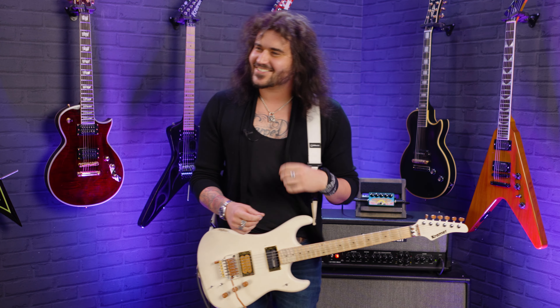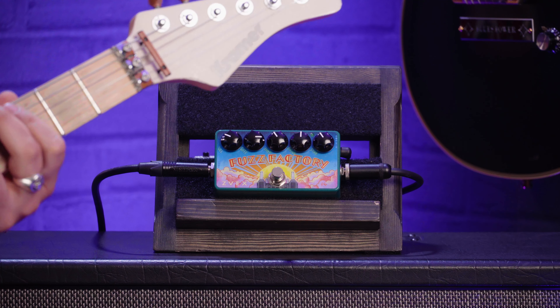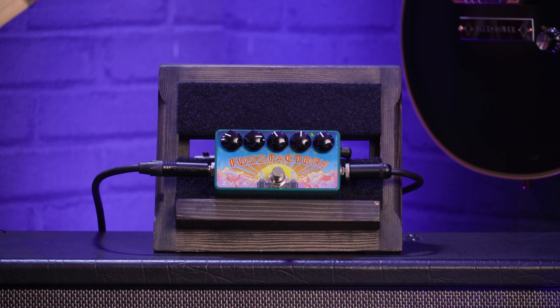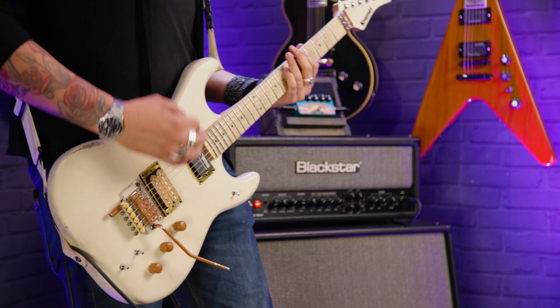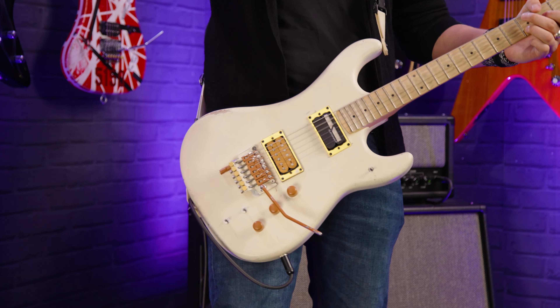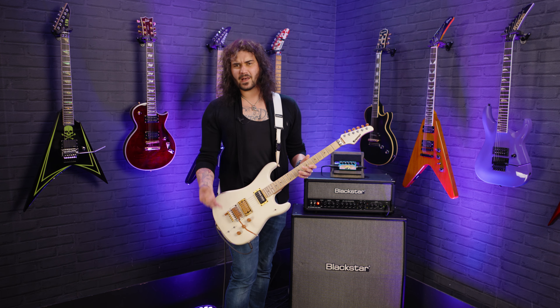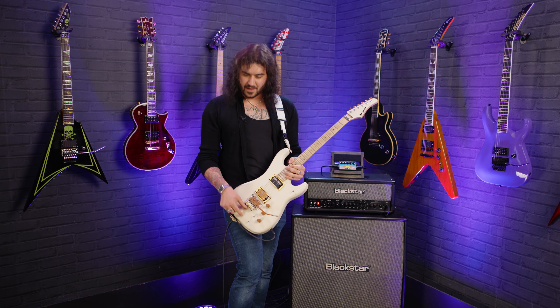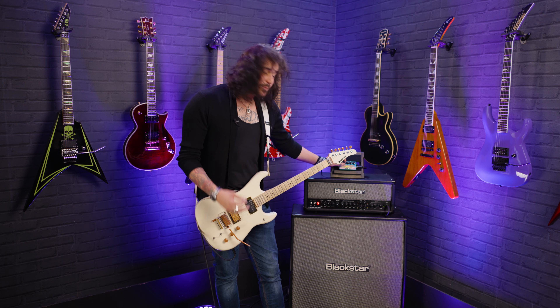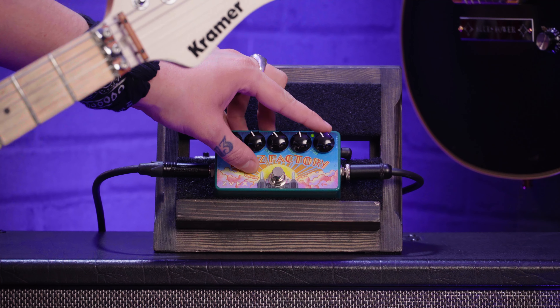Does it sound okay? It sounds like it's going to destroy the world. This pedal goes from a very subtle fuzz, like you heard in the intro there, all the way to the intro to Plug In Baby. That's how Matt gets the intro tone, because he's got a fuzz factory built into his Manson. For the Plug In Baby tone, everything's set to 10 o'clock, besides the stab, which is just above 3 o'clock.